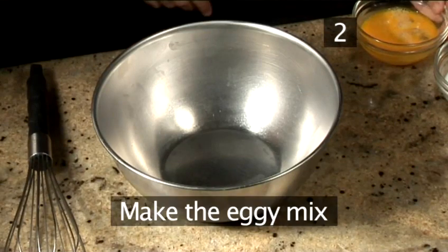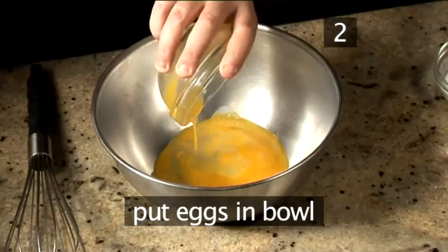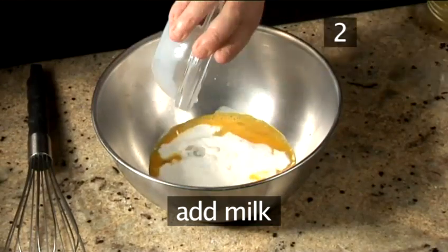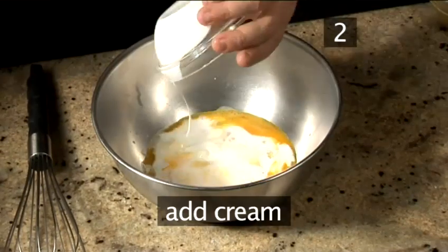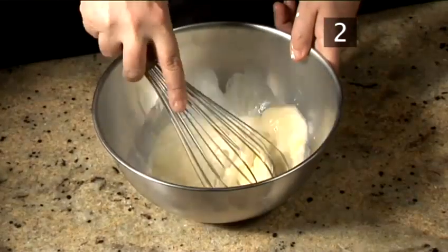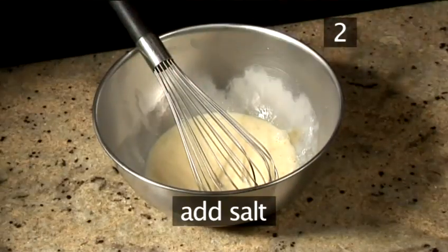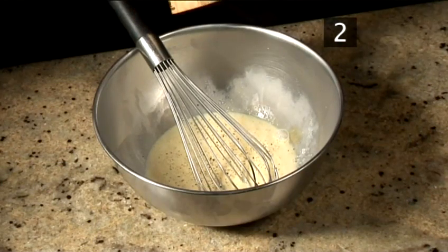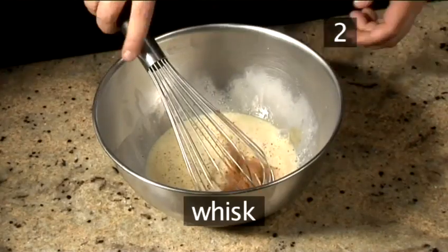Step 2. Make the eggy mix. Put both eggs into a large bowl, followed by the milk and the cream. Whisk briefly. Then add a pinch of salt, a pinch of pepper and a pinch of cinnamon, and whisk once more to combine.